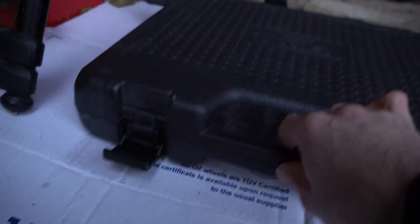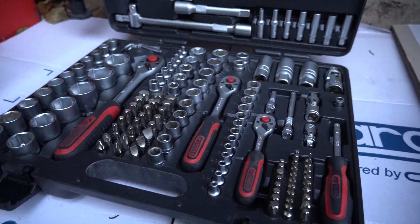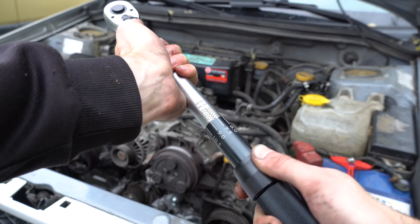Let's take care of this timing belt. For that, you'll need a 10, 12, and 14mm socket and wrench, a torque wrench, a pin spanner also called a Subaru crank pulley tool, and some coolant.